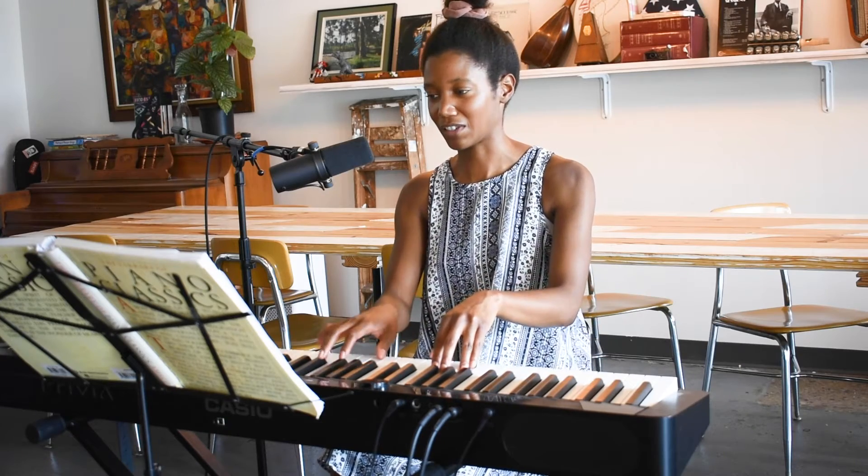Try clapping along. One, two, three, four, five, six. One, two, three, four, five, six.